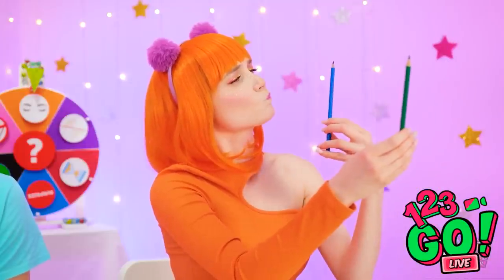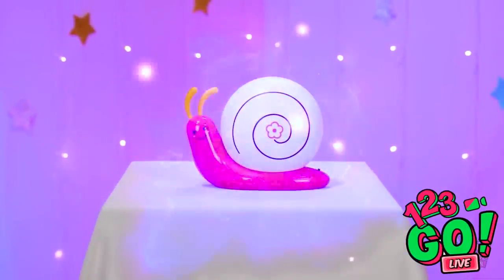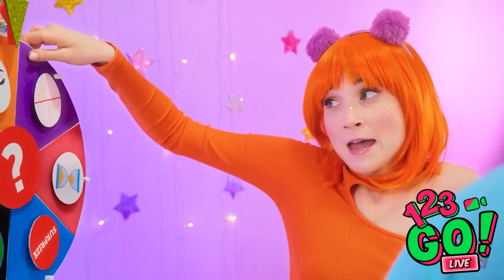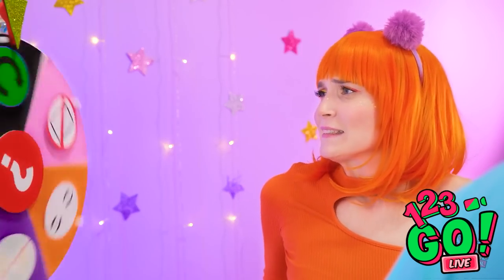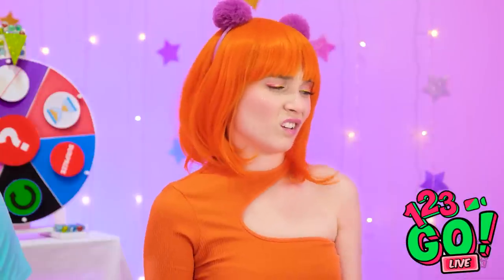Which pencil should I use — blue or green? Who spins the wheel? I win! No hands? Again? Oh well, I suppose I can do it. Here I go!